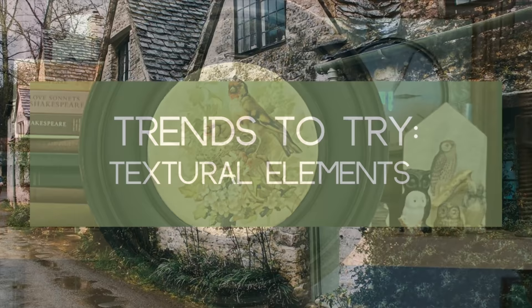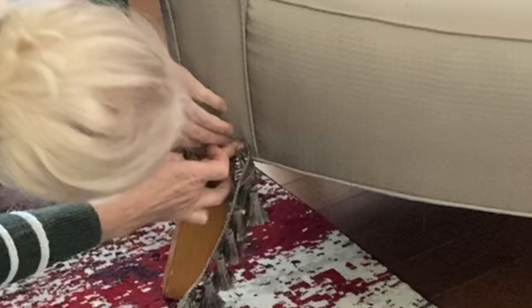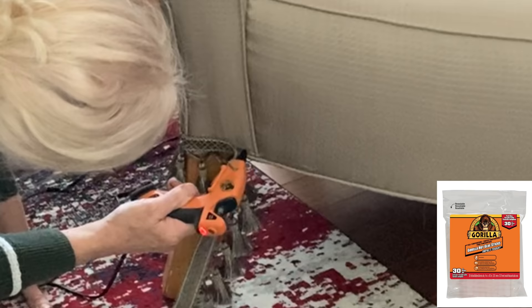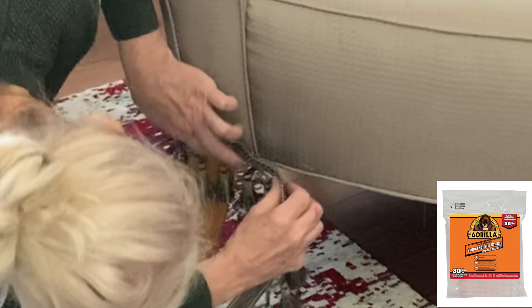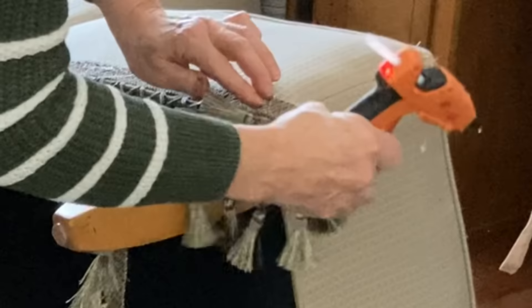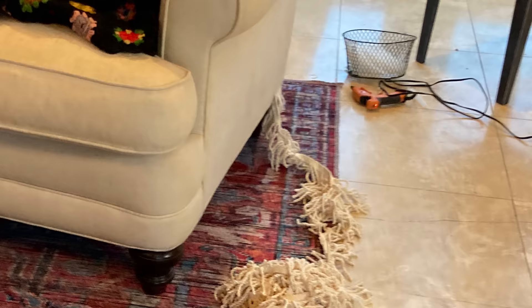If there is one word that sums up 2022 style it is texture, and that includes traditional elements like fringe. So I decided to add fringe not to one but to two pieces of furniture. Use Gorilla glue sticks and hot glue the top edge of the fringe either just above or below the piping that runs along the bottom of your chair or sofa. Last year I hot glued fringe to an outdoor umbrella and even though it was out in the weather it held up perfectly all summer long. If you buy fringe when it's on sale at Hobby Lobby for 40% off it's not that expensive. I spent about $12 on the fringe for the chair and another $15 on the fringe for the sofa.